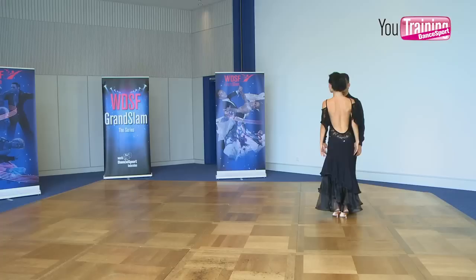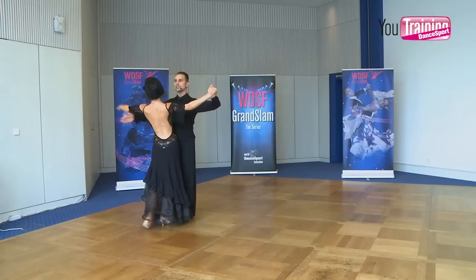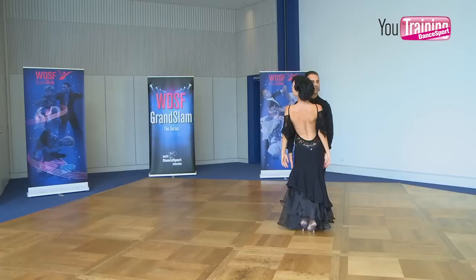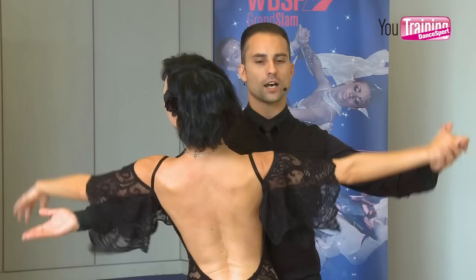If we move to a different position, we start in close hold as shown: one, two, three. Then I can open to promenade position. When we dance back to close position — slow, quick, quick, slow — both of us are checking if the close hold is in the right way. I still get the right feeling in my leg together with Tiasha's leg, I have the right body connection, I am on my feet, she is on her feet, so both of us are in the right position to create the next movement.